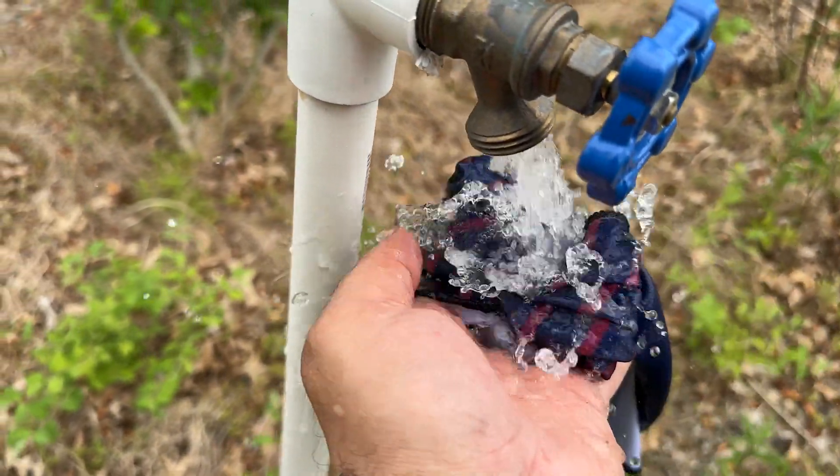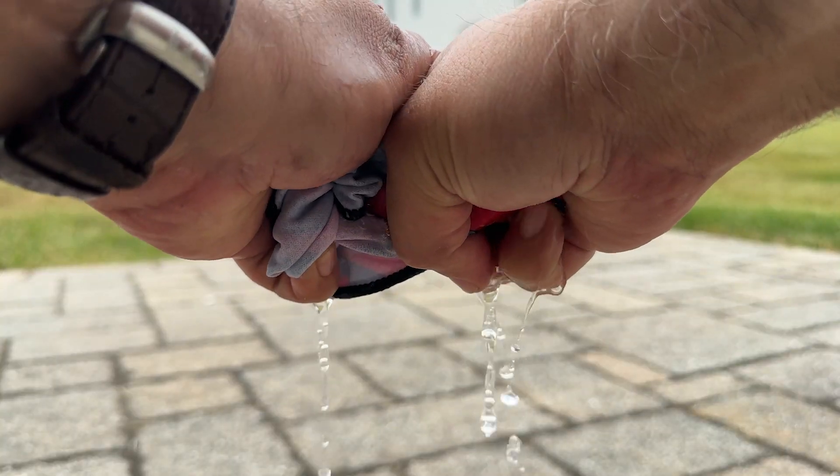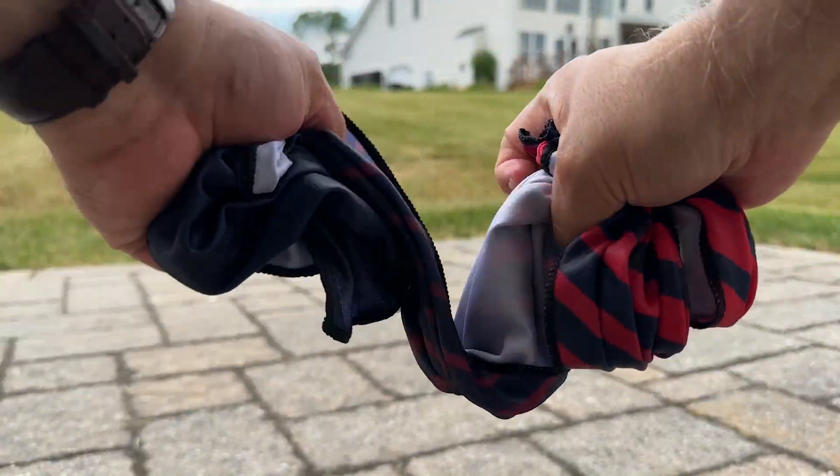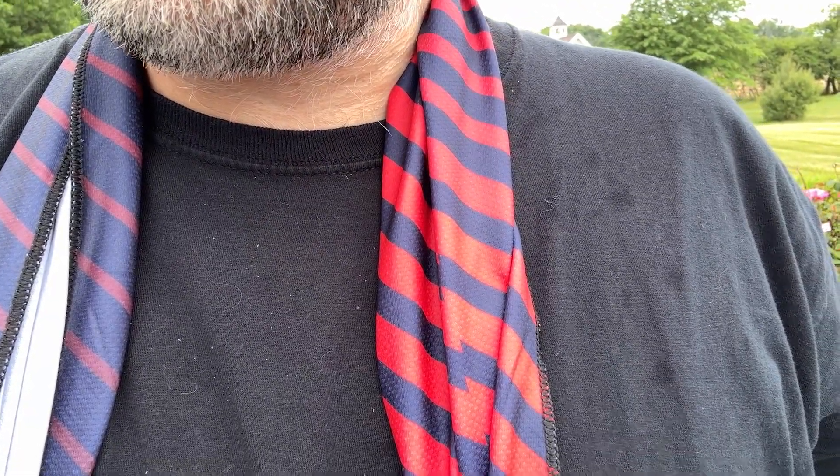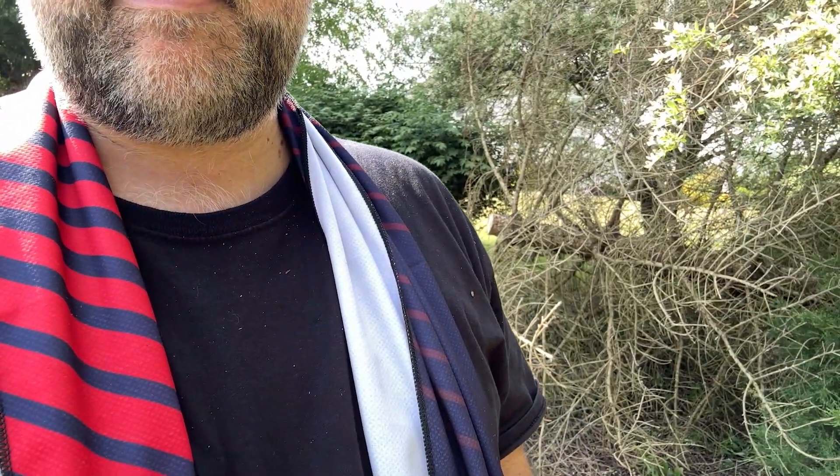To use the towel, I simply wet it with water and snap rinse the excess water out. Then I wrapped it around my neck and went about my yard work. The towel stayed cool and wet for the duration of four hours which was perfect for the amount of time I needed it.